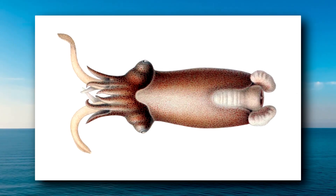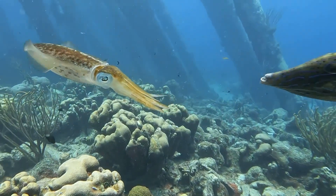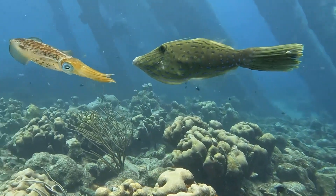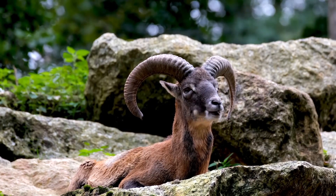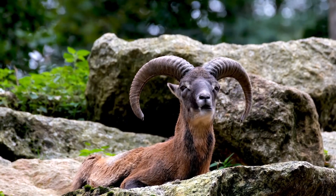Today on Animal Fact Files, we're discussing the ram's horn squid. Although they have the common name squid, these cephalopods aren't true squid. They have an internal, spiraling shell that looks a lot like the horn of a ram, hence the common name.